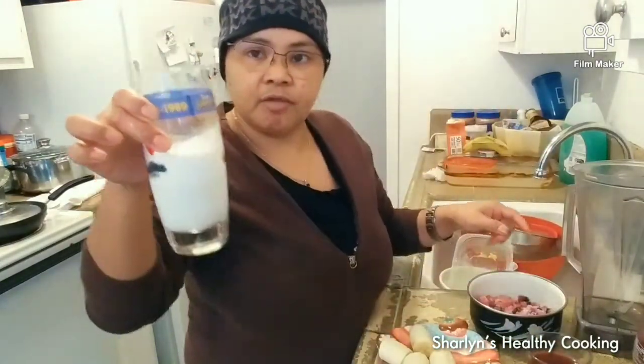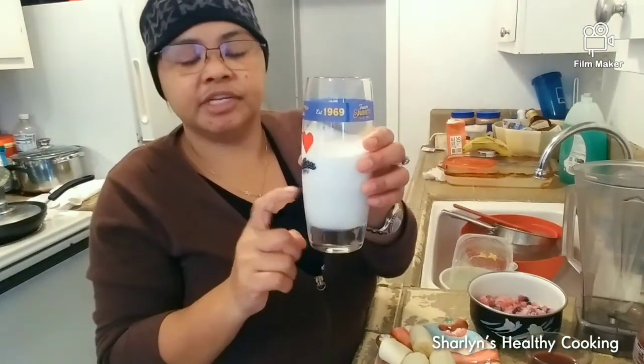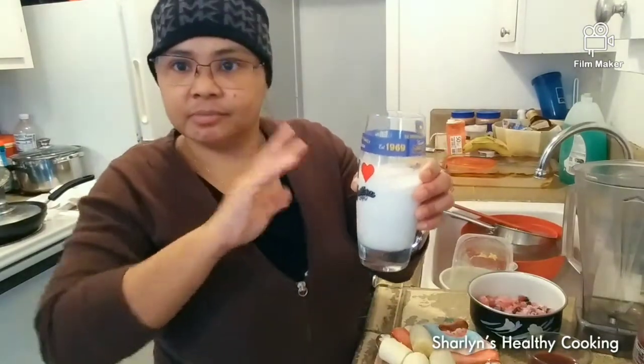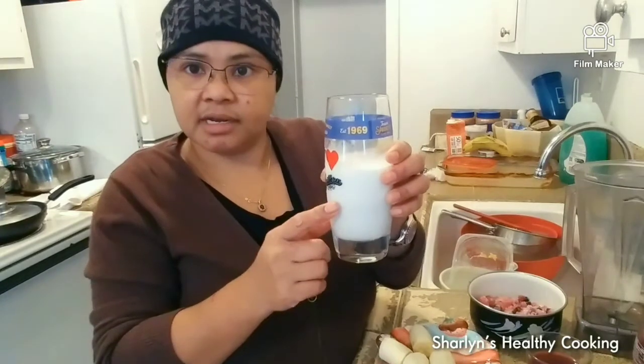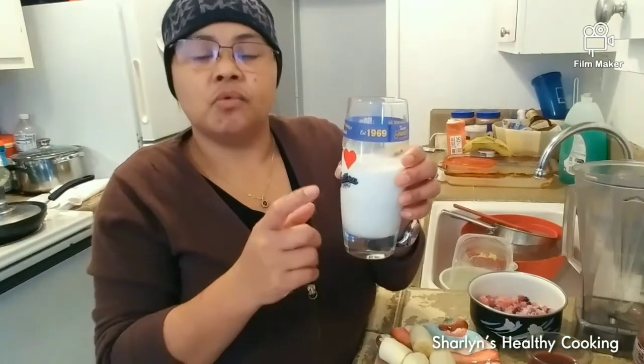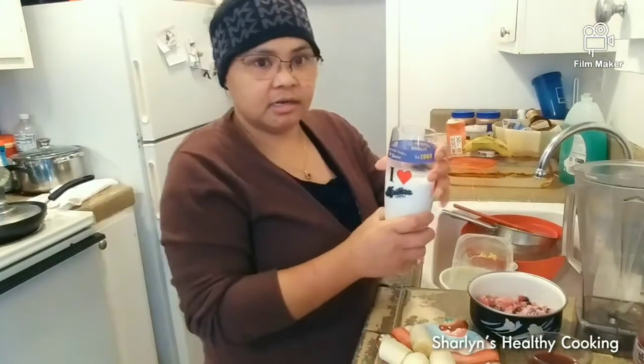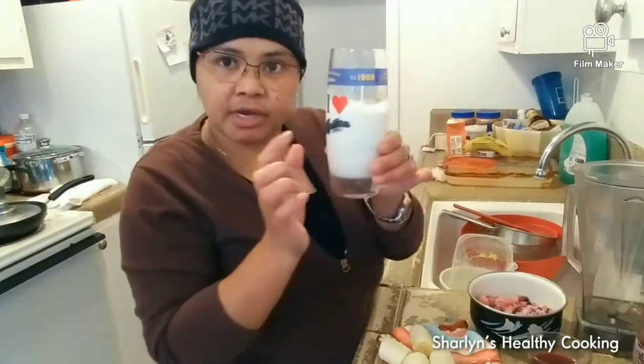One cup of milk — I'm using half and half because that's all I have. But if you go vegan — no dairy products — use almond milk, vanilla almond milk, soy milk, or cashew milk. Those are great vegan alternatives. If you're not vegan, you can use any milk you have, except condensed milk.